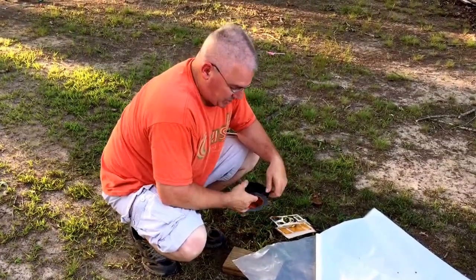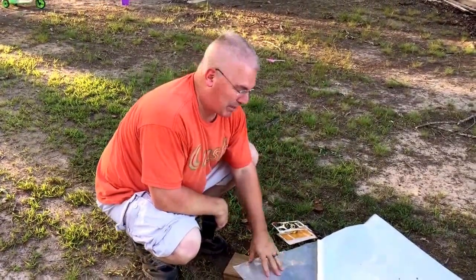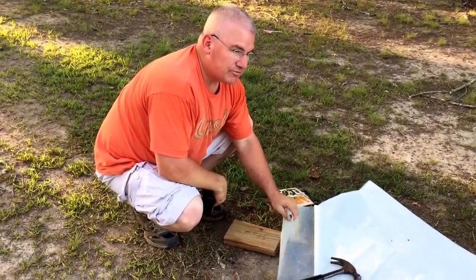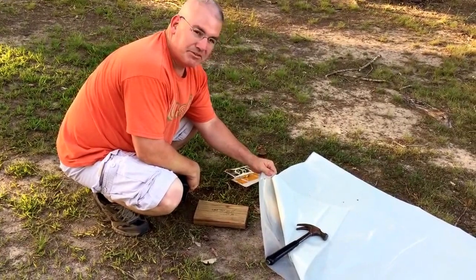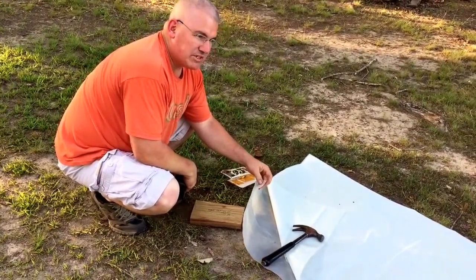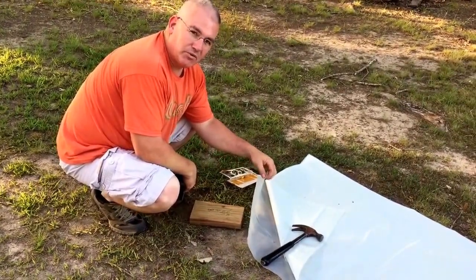I wanted to do a quick video and show how to put grommets in plastic. I have a piece of 20-foot wide, 50-foot long, 6 mil plastic, and we use this to cover our campsites when we go camping.